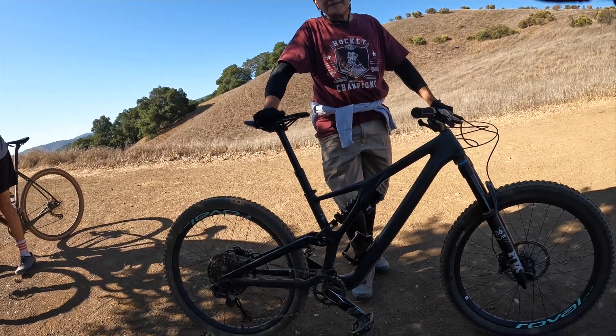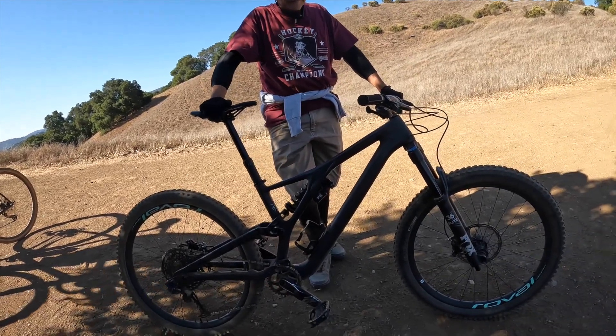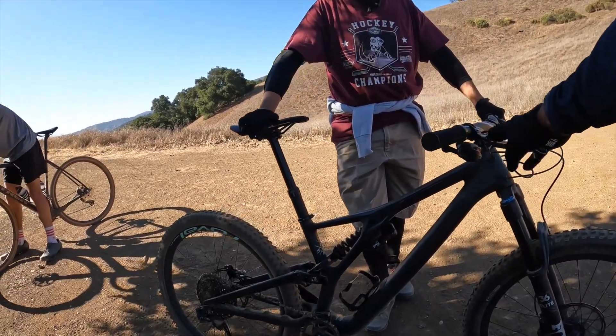Brake pads — you've got to do a visual check so they don't wear out and get metal to metal. And then these — it just depends how much he rides, you know.